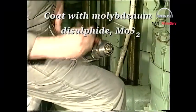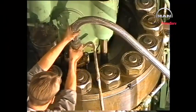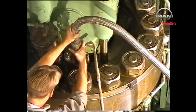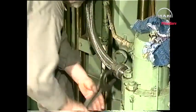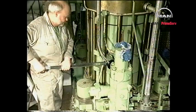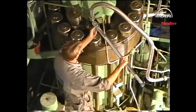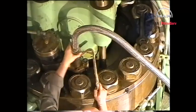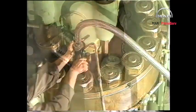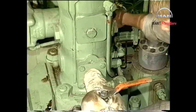Replace the O-rings and coat with molybdenum disulfide. Mount the fuel oil high-pressure pipe. Adjust the torque spanner to the value indicated in procedure number 901. Tighten the coupling pieces using the torque spanner. Using the hook spanner, tighten the union nut. Close the fuel oil drain valve.